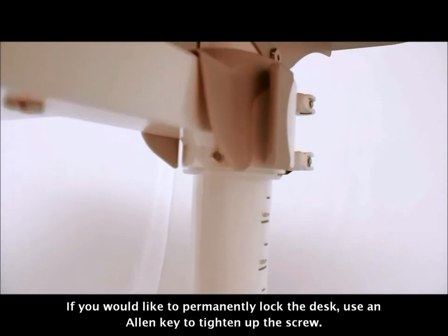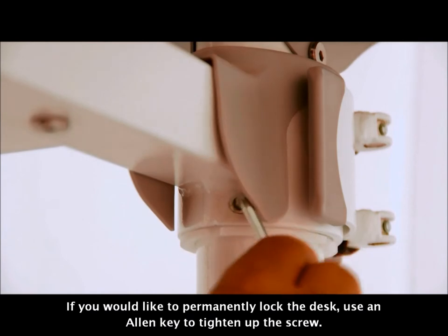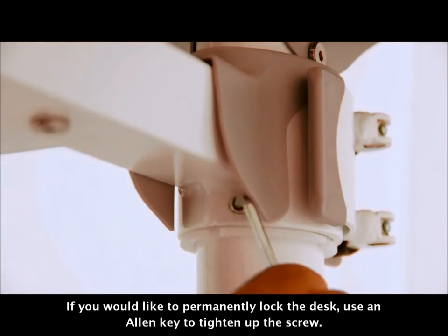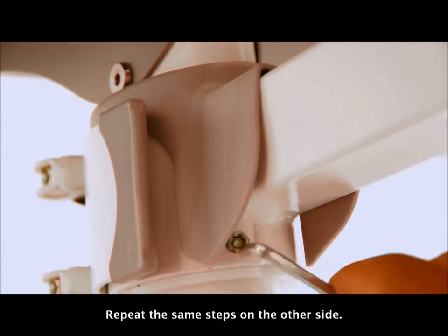If you would like to permanently lock the desk, first use an allen key to tighten up the screw. Repeat the same steps on the other side.